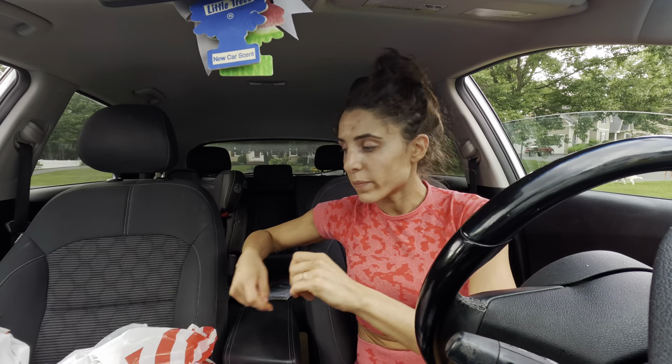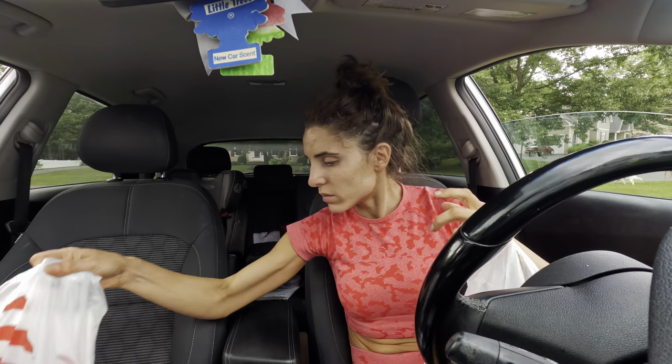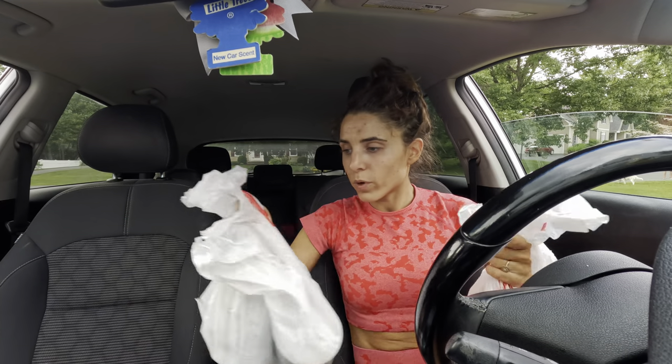This order has my baby formula and wipes, plates, applesauce, formula. I'm going to have to go around to grab the baby wipes.